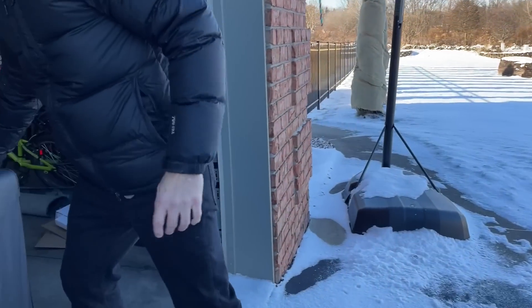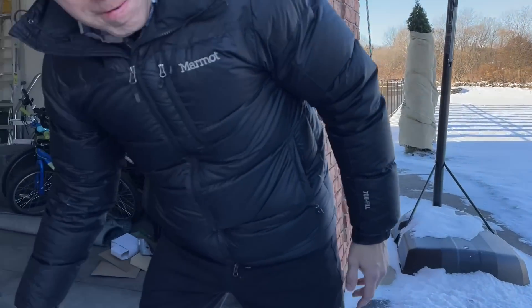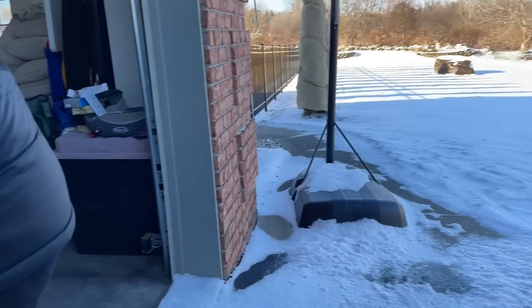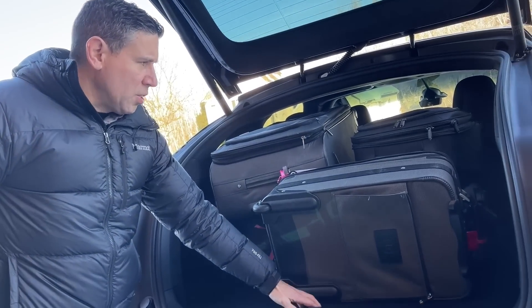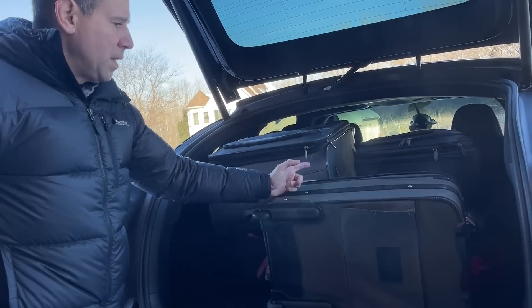Let's see how much luggage we can get in there: there's one large bag, a second large bag, an average size carry-on, another average size carry-on, another average size carry-on — and you still have the lower space underneath this section. That's all with the third row seats down.